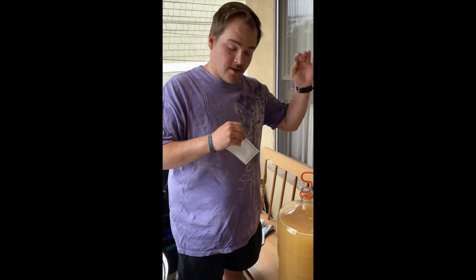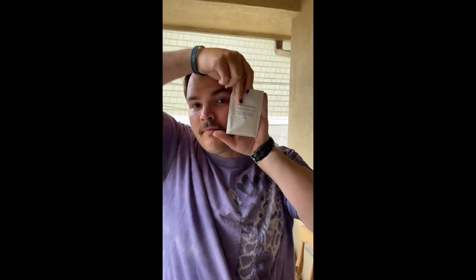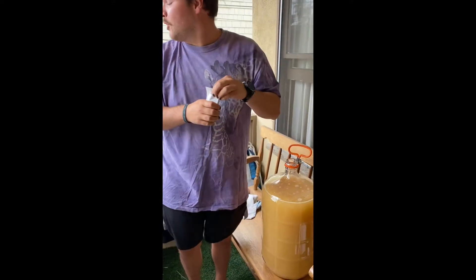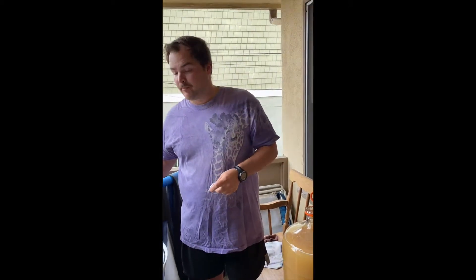So we have siphoned all of our wine. Now we have to pour in the sulfite sorbate, and this is correct. We're making wine, Tom. You want some wine? Oh yeah, I do. Porch wine. I can't promise that it'll taste good. And now I stir for a couple of minutes.